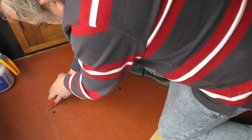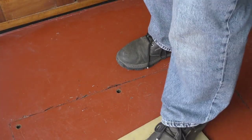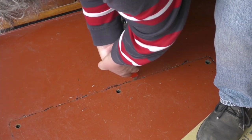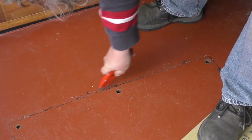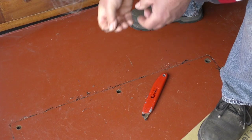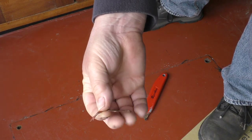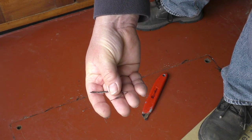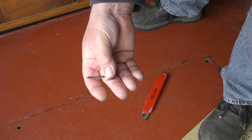Absolutely. Unfortunately, at the same time I'm scraping, I'm also removing the paint round the edge. Excuse my puffing and panting at this. This is a mixture of paint and I'm not sure whether it's Sikaflex or rubber gutter paint or what it is.